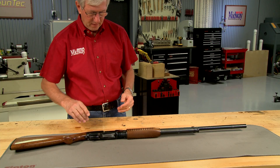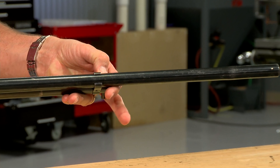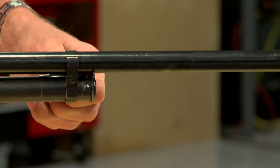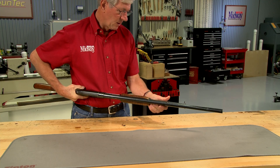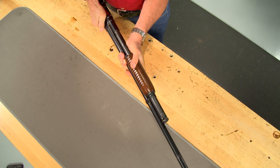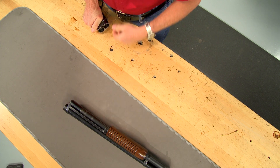I begin by completely disassembling the gun. The lock pin in the front of the magazine tube is pushed in and rotated 90 degrees. The action slide handle is pushed to the front, pulling the magazine tube along with it. The complete barrel assembly is then rotated 90 degrees and removed from the receiver.